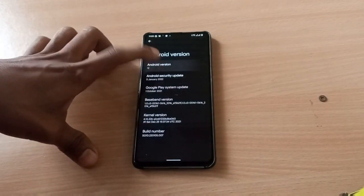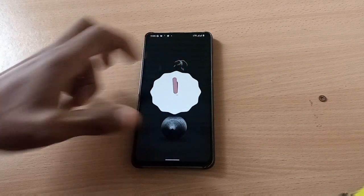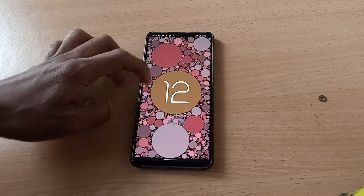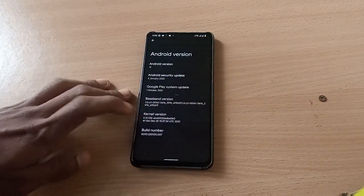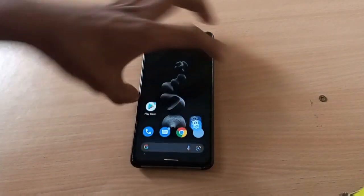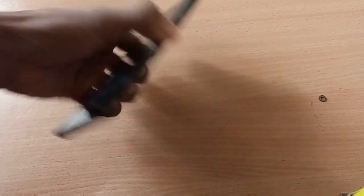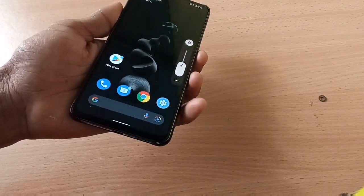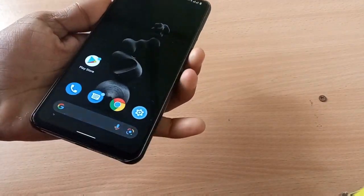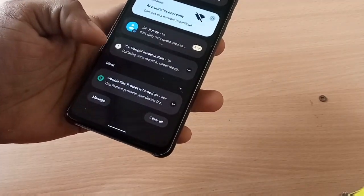Android version 12 is shown here. The kernel is the Pixel kernel. Let's check the fingerprint — it's working fine, the fingerprint is working great.